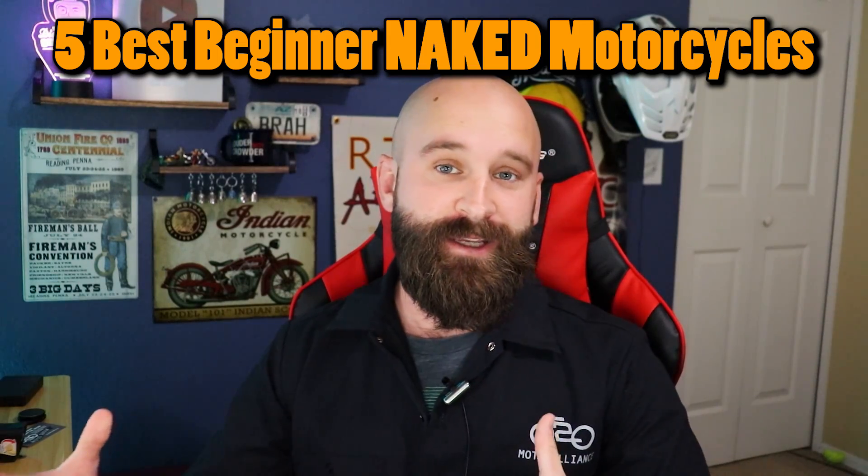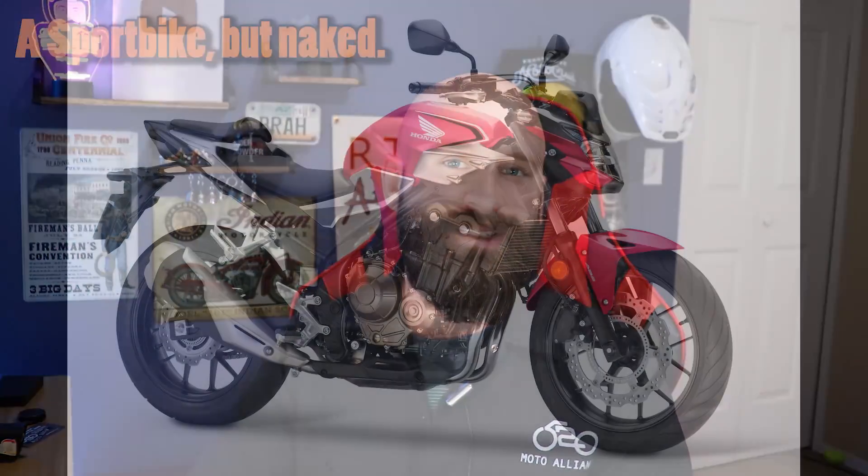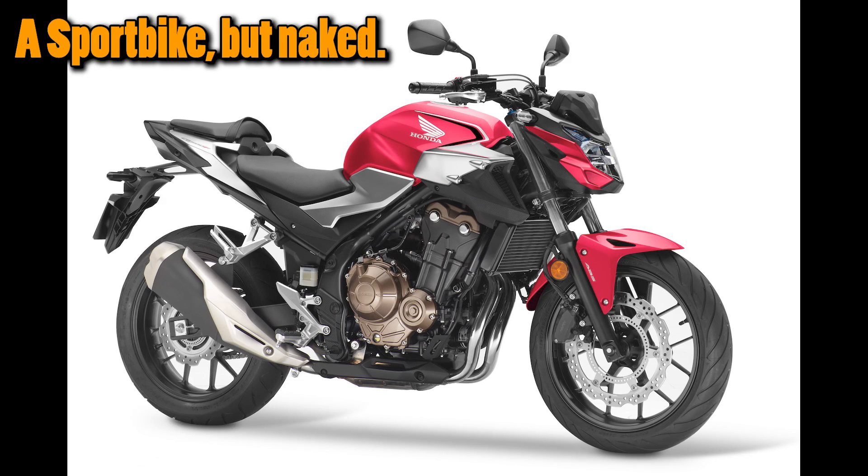What is a naked motorcycle? It is a sport bike without the fairings and it's a little bit more upright seating, a little bit less aggressive feel. So it's going to be really good for beginners if you're looking towards more of the sport bike style.